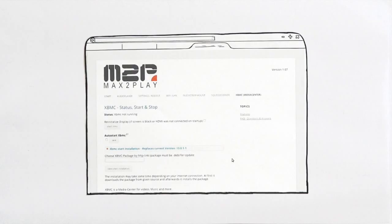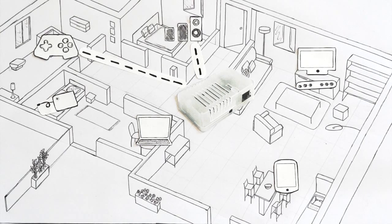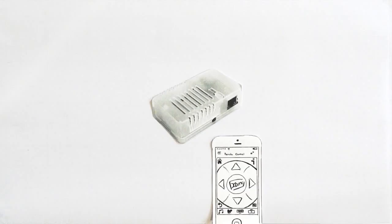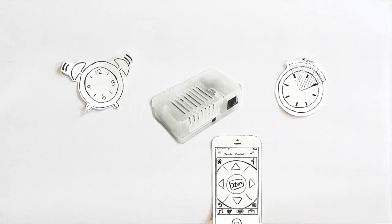Max2Play offers an easy to use web interface to manage all its features. It uses Logitech Squeezebox technology to play your audio content synchronised on all the players you have at home. Create a homogeneous ambience that is right for you. This multi-room system can easily be controlled by a single tap on your smartphone, and with additional plugins you can enjoy features like waking up and going to sleep with your favourite radio stream, and much more.